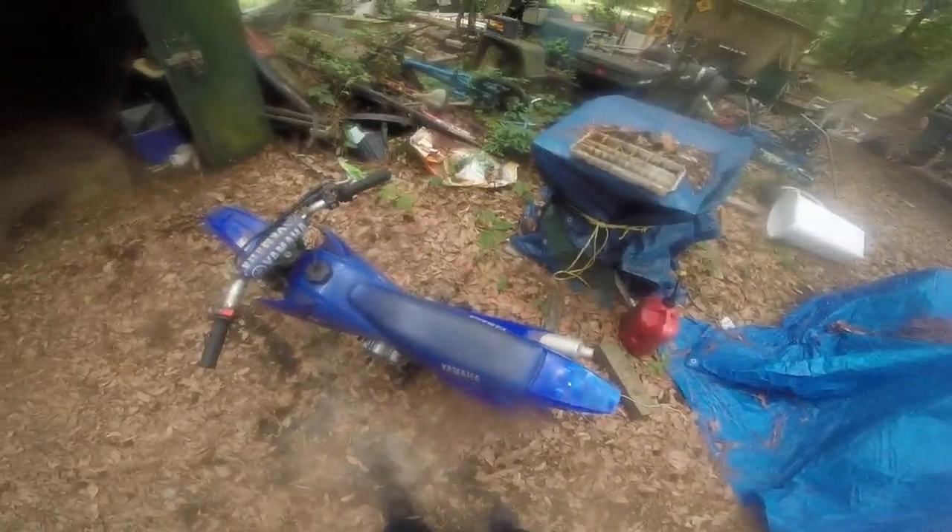I'm not gonna be riding it because it's supposedly about to rain for the next four or five days. But I will start it and let you hear what it sounds like with the new carburetor, if it sounds better at all.